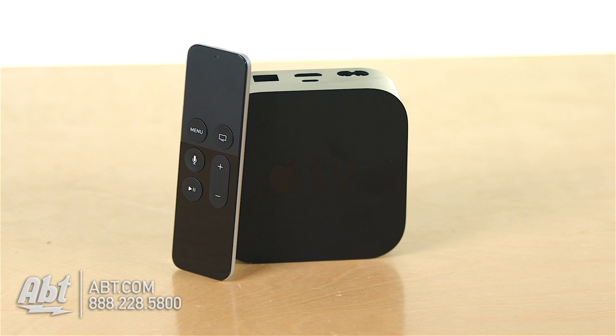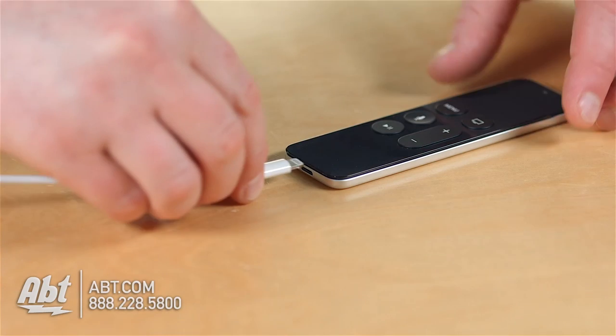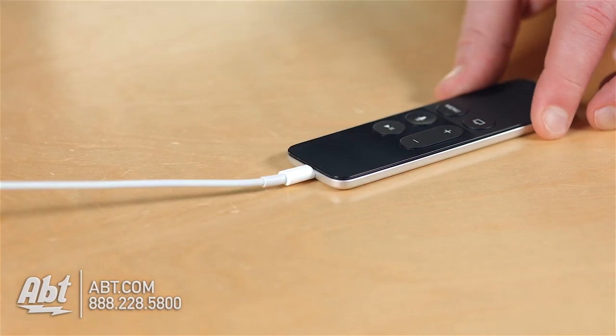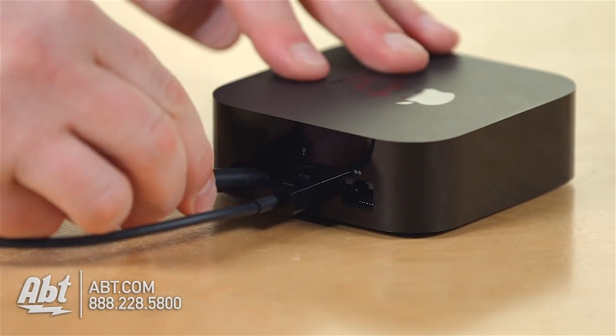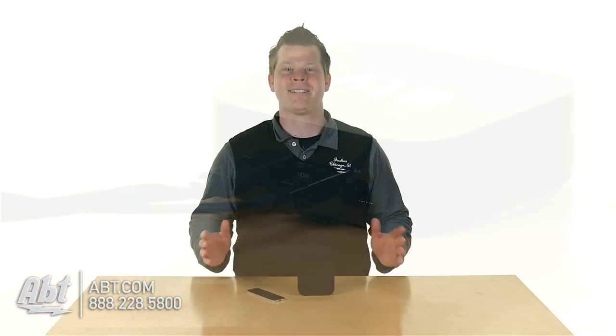Hey guys, it's Josh from APT. You've got your brand new Apple TV. Your Siri remote is charged and ready to go, HDMI cable, included power cable. It's time to plug in your brand new Apple TV and set it up. It's really easy to do. Let's get started.